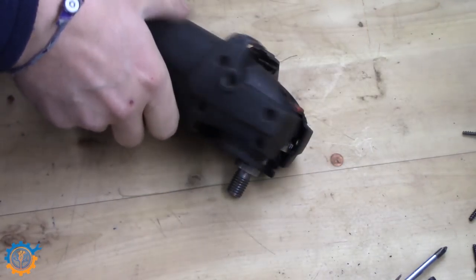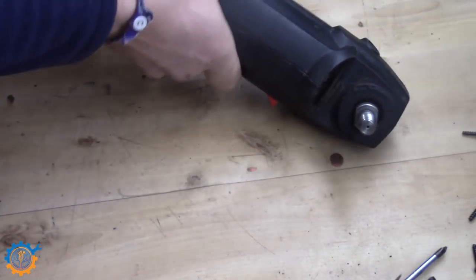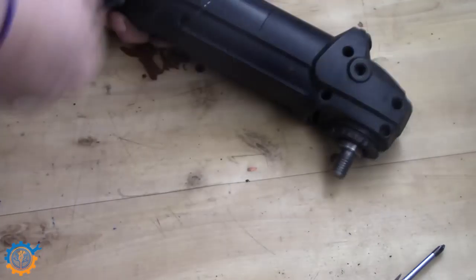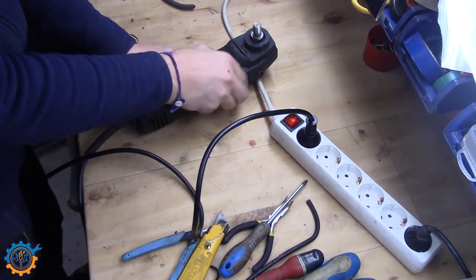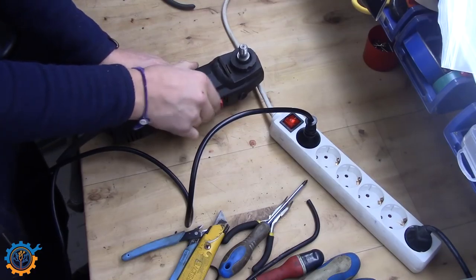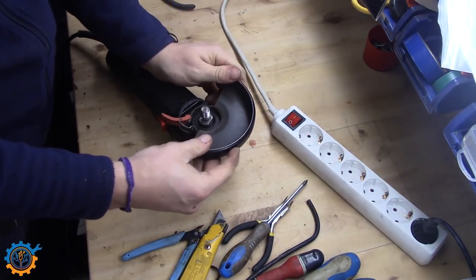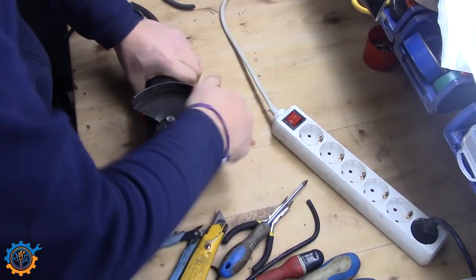The lid goes on again and all the screws go back. Then it's just time to test it out again, and it seemed to work fine. A rather simple fix but it's a very common error. So when you have tools like this, just don't throw them away directly — you should try and see if you can fix them first.